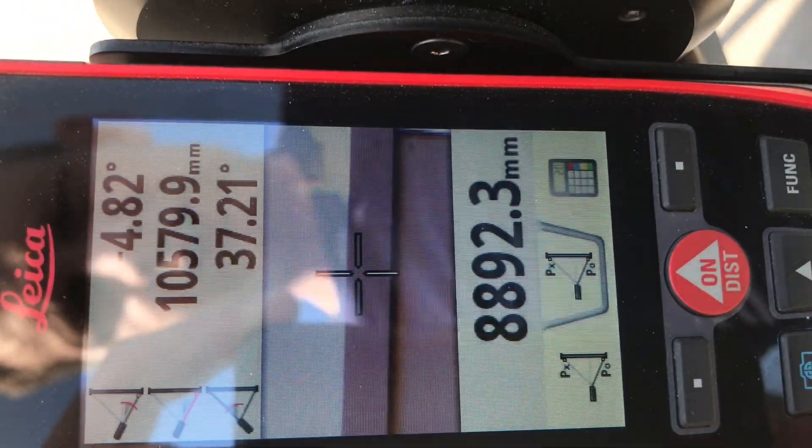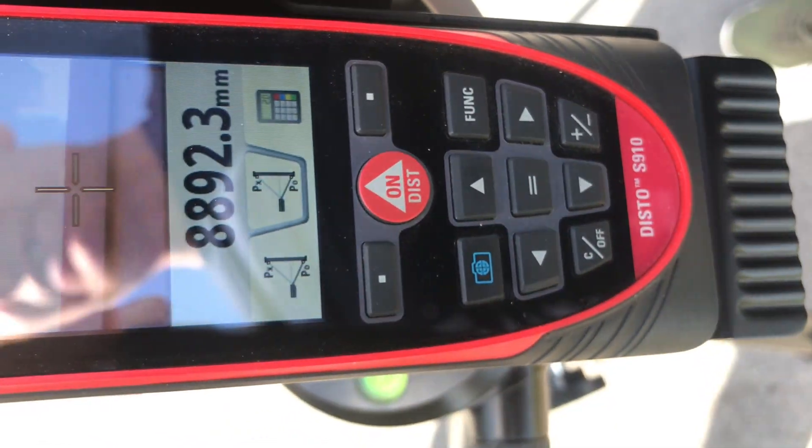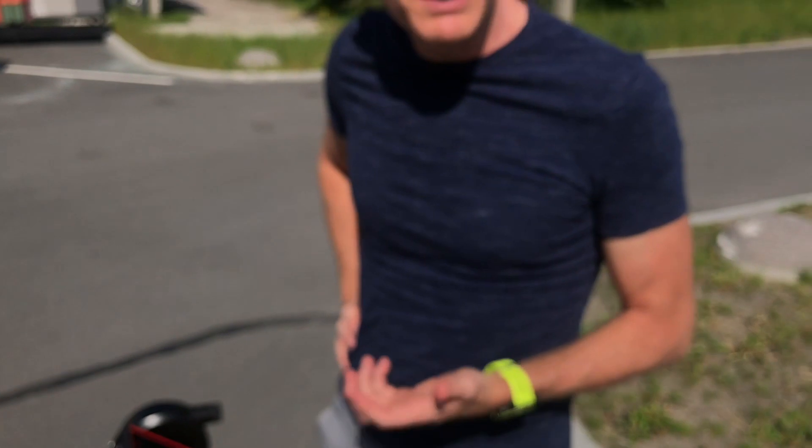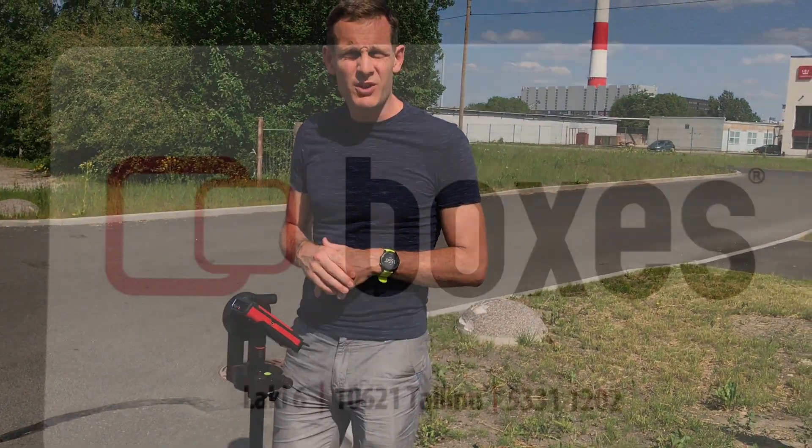We can save this position by pressing this little blue button here. We've saved it as a screenshot inside the device. So not only do we have the measurement, we also have saved the data and the actual screenshot. That's measuring outside — height tracking with the S910 Disto.